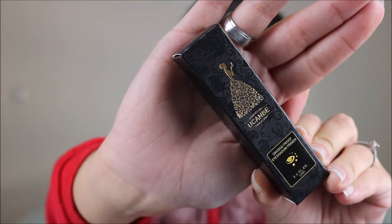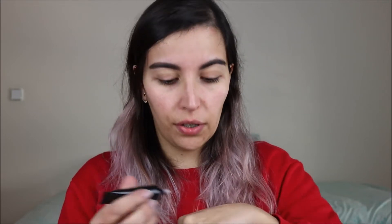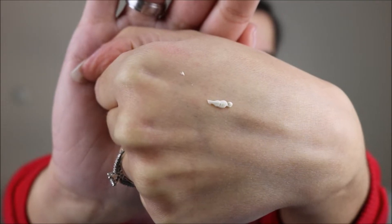So first thing, the eyeshadow primer comes in this packaging. It's actually very pretty — there's a dress with butterflies — and the product itself is kind of a squeezy tube. It says Smudge Proof Eyeshadow Primer. I'm going to take a little bit on my hand to see how it looks. It looks almost white when blending, it doesn't seem to have much coverage, but it feels like it smooths the area and it also smells very good.